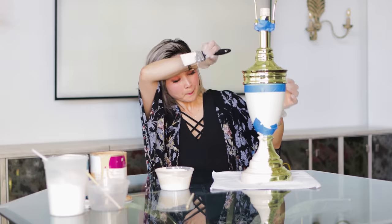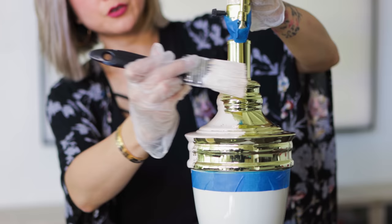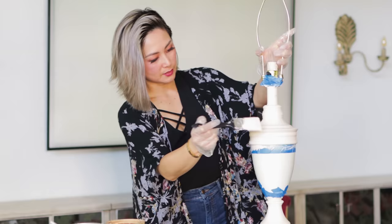I'll be starting from the bottom up. You want to work with really light strokes so the first coat of paint isn't applied too heavily. So our first coat is done. While waiting for this coat to dry, we'll move on to the next step of our DIY project. Alexa, set timer 20 minutes.